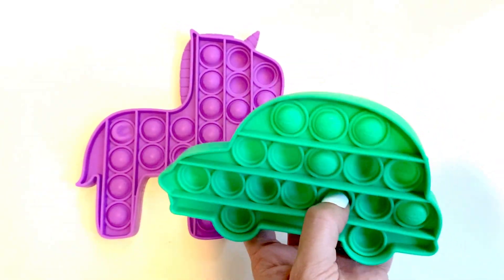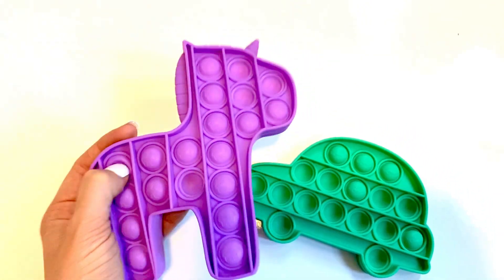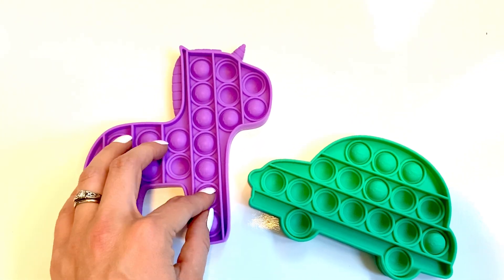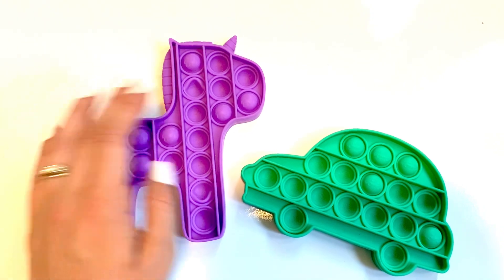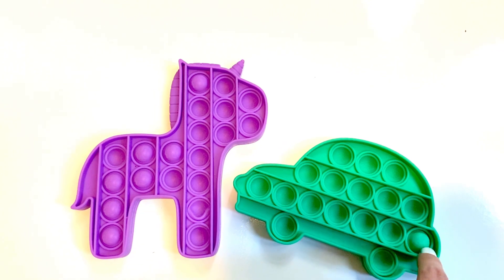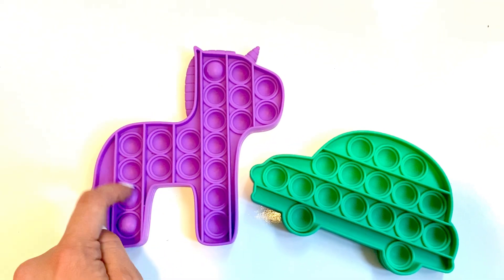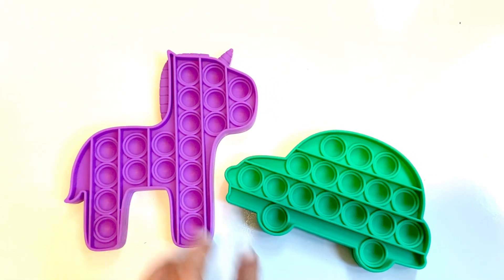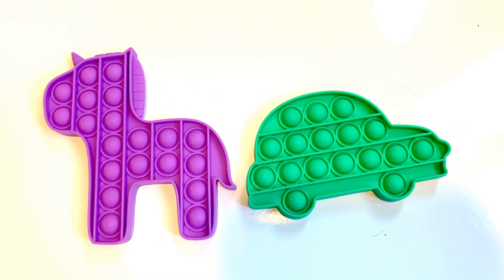I'll leave the link in the description for these below. This set was two for five bucks, or $2.50 each, which is a deal right now — these things can be like six or twelve bucks, because these poppets are literally popping off. Thank you so much, I will leave a link in the description box below, and I hope you have an awesome night.